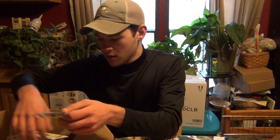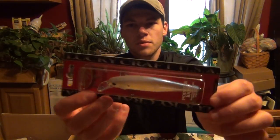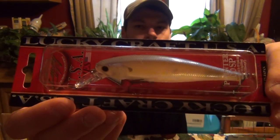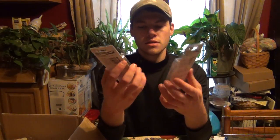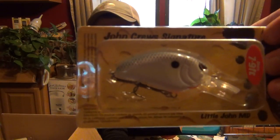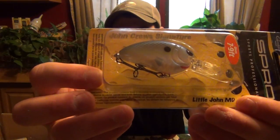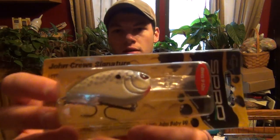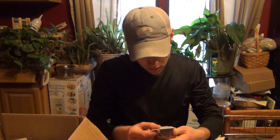Let me get them all out. All right, first one is a Lucky Craft Corner SP in Chartreuse Shad. I also got two Spro Little John MDs - this one is in Nasty Shad and this one in Spook Nasty. Nice colors. Next I've got some Little John Baby DDs - this one is in Cellmate, and another one in Chartreuse Blue.